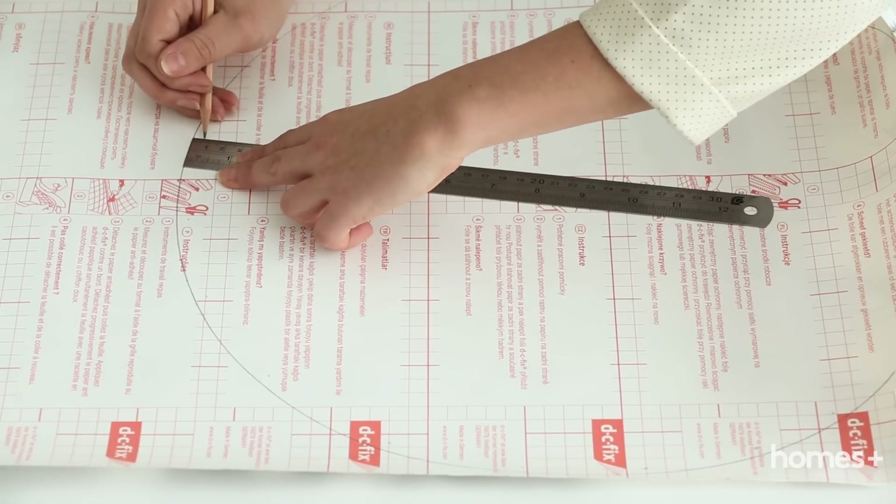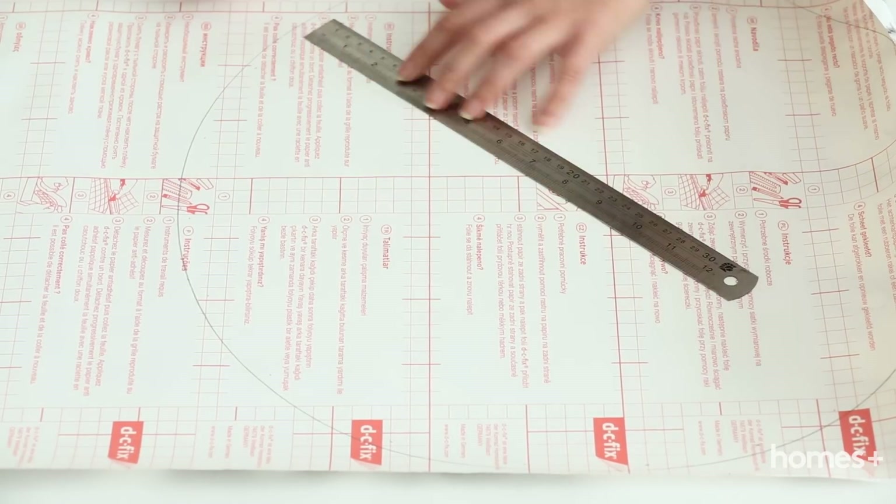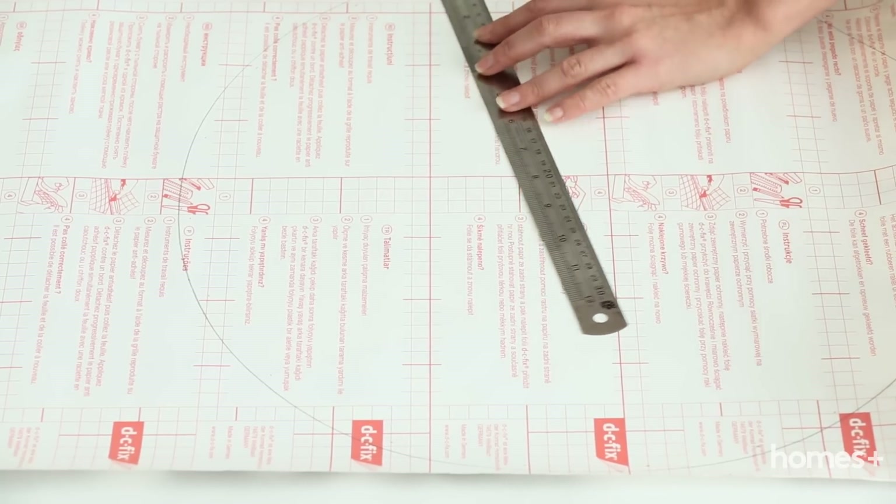Ours was about 6mm. Now, using the ruler, make a series of small marks 6mm inside the edge of the circle to create a new, smaller circle the size of the tray base.